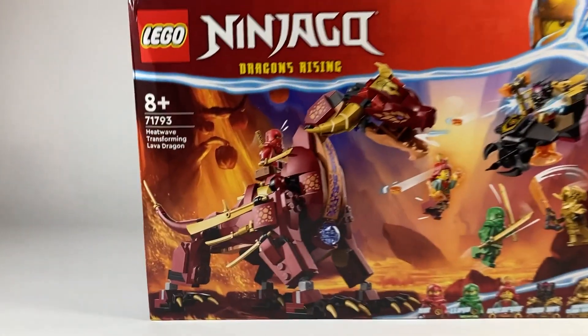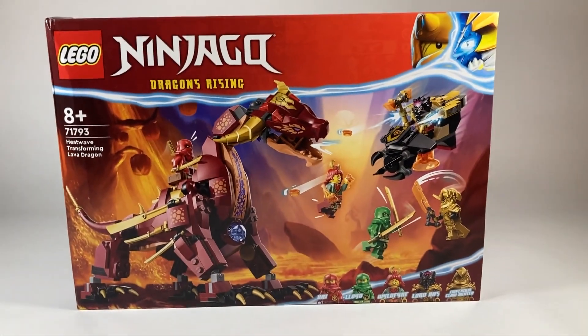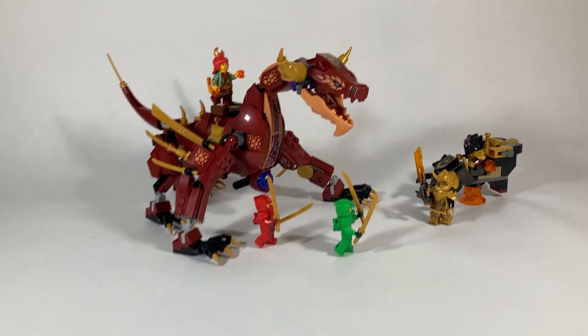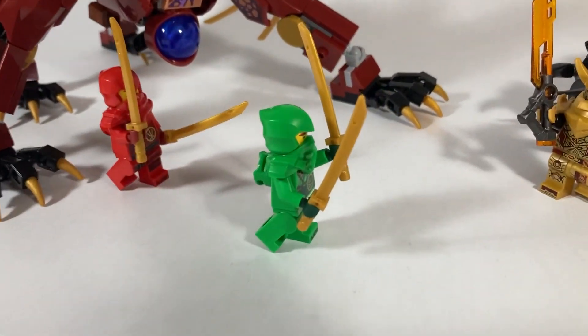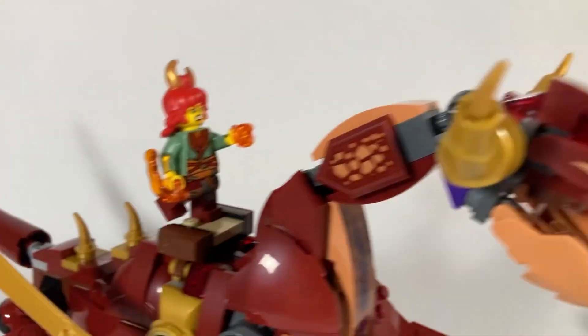Hey guys, and welcome back to Masters of Brojitsu. Today we are looking at set 71793, Heatwave Transforming Lava Dragon. Here is the set all built up. This set comes with 479 pieces and retails for $54.99 here in the United States, where it will release at select retailers on June 1st.